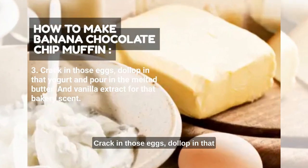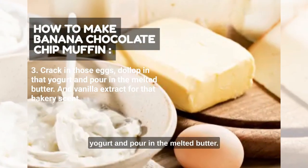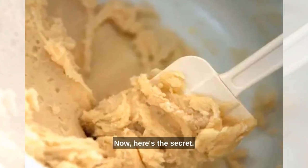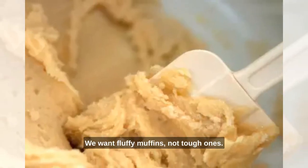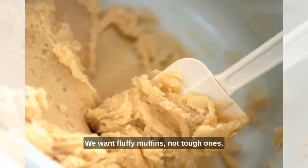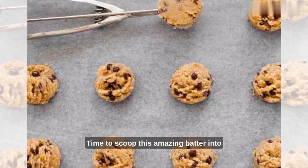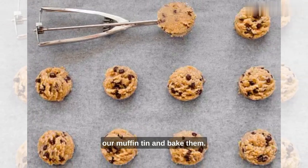Crack in those eggs, dollop in that yogurt, and pour in the melted butter and vanilla extract for that bakery scent. Now, here's the secret: fold, don't over-mix. We want fluffy muffins, not tough ones. And finally, our chocolate chips. Time to scoop this amazing batter into our muffin tin and bake them.